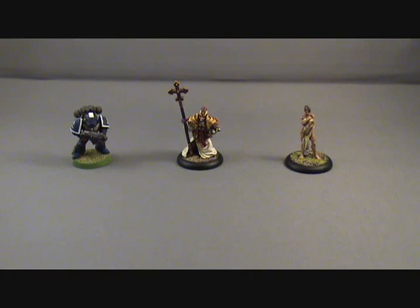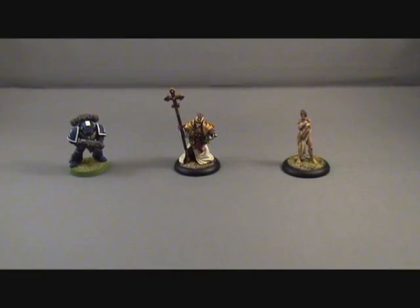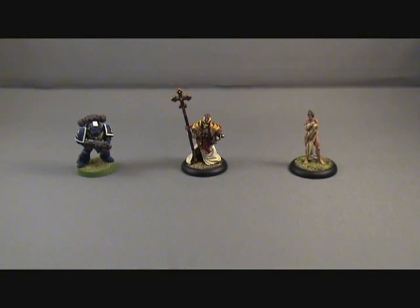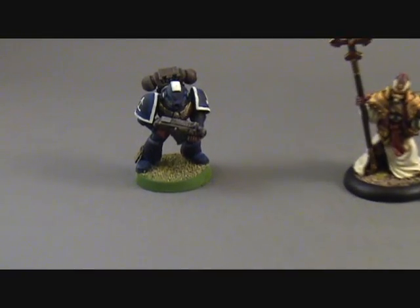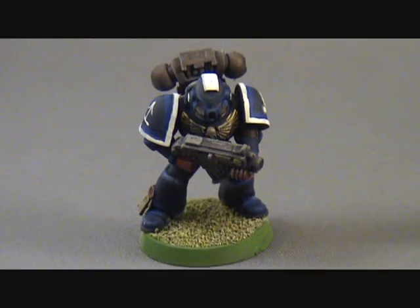Hey, Devstro here. The general would like to know how I feel I have grown as a painter in the past year, so this is my video for him demonstrating how I think I have grown as a painter. In order to know how you got to where you got, you got to look at where you've been. So the model on the left here, this old tired-looking space marine — this is where I used to be, this is the kind of work I was doing.